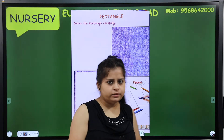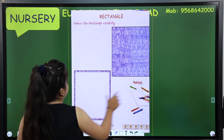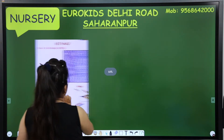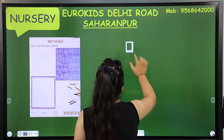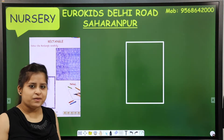I will show you once again. Today I will show you magic! Let's see the magic. The rectangle is coming - magic!